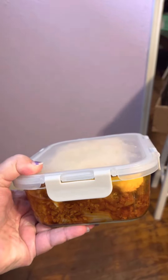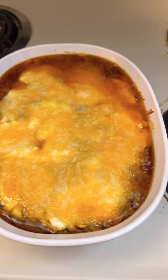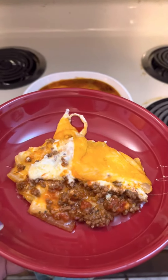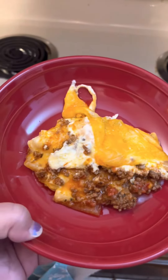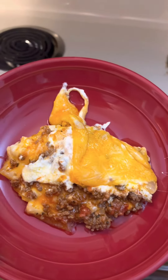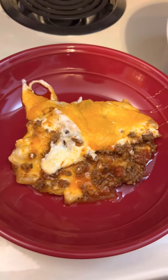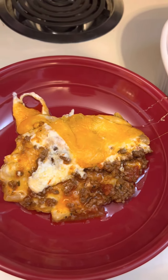I'll heat that up in the microwave at work tomorrow. There it is, out of the oven with the cheese all nice and gooey. It's not pretty, but it is yummy. I have some idea of what I'm going to do when I start cooking, but I don't measure anything. I just do it.